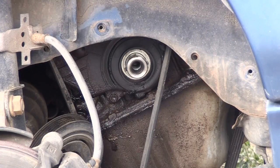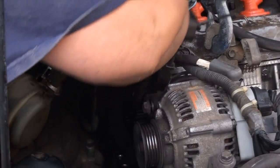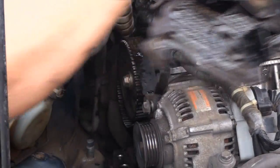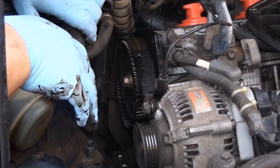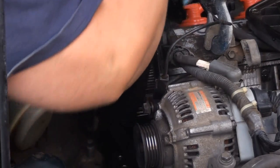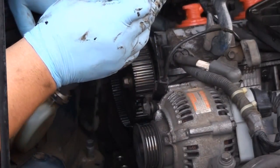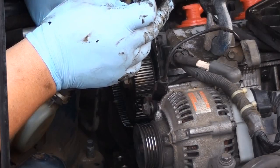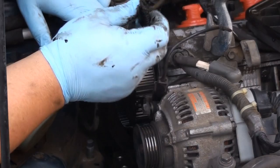All that's needed now is to go ahead and remove the old timing cover. With the cover removed, I can see right away that the belt is really loose — and it's broken right there. It might need a seal; I'm not sure, because from what I can see there's a lot of oil on this belt.